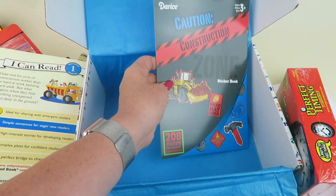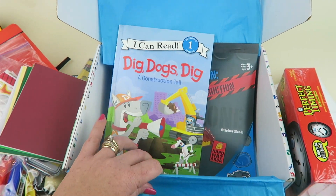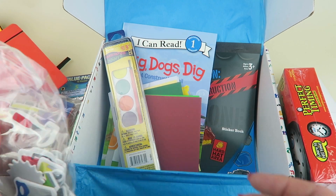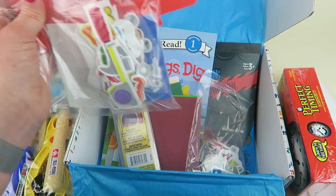That's everything in the box — another really cute box! I love the theme this month. My kids are going to enjoy completing the craft.